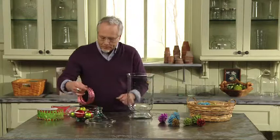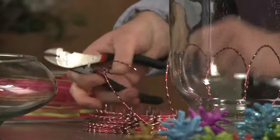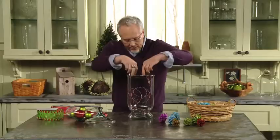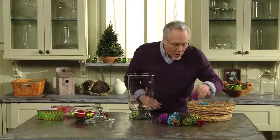We'll start with a piece of decorative wire. I'm just going to take that and swirl it through the vase. You can add an ornament or two at the bottom, and some of our smaller pine cones.